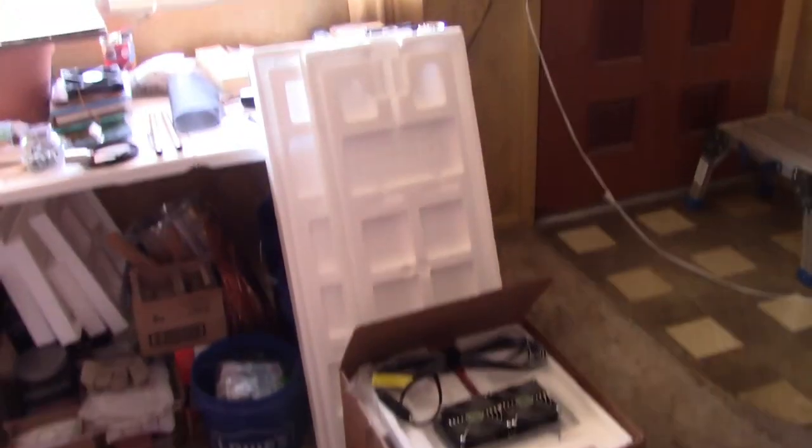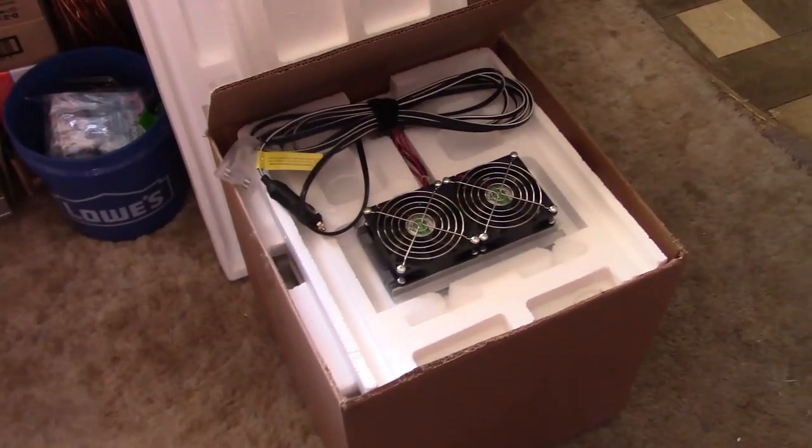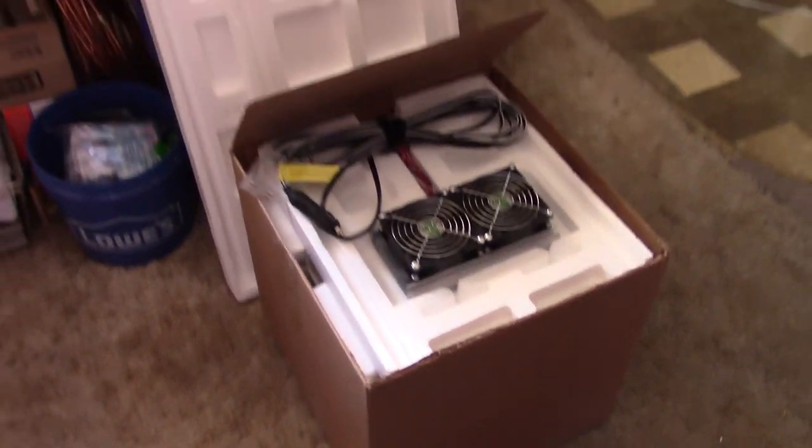Hey there, this is just a quick video to show you how, just using a cardboard box and some scrap styrofoam along with a small peltier unit, you can make a refrigerator.